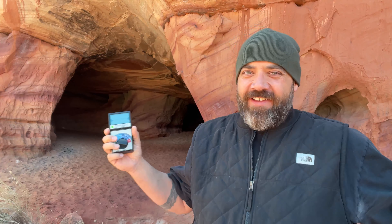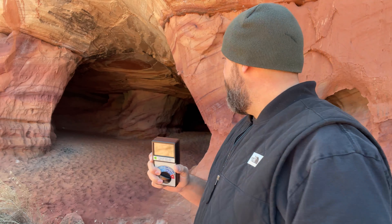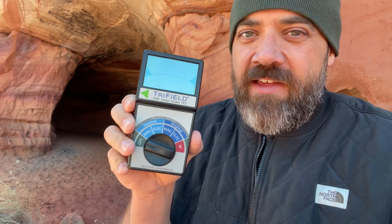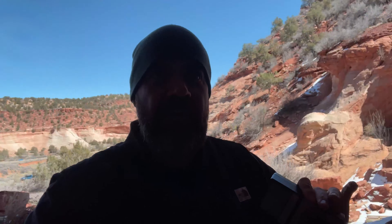We've been to these giant sand caves before, but I've never brought the Trifield meter. Every time I come here there's a sense of energy — I've done meditation in here and there is an entire vibe off these caves that is really interesting. I'm excited to try the Trifield meter and see if we get any interesting readings. Everything I'm discussing in this video — the legends, the folklore about the giants — I'll put links in the description. Really is a temperature change back in here, it is very cold.